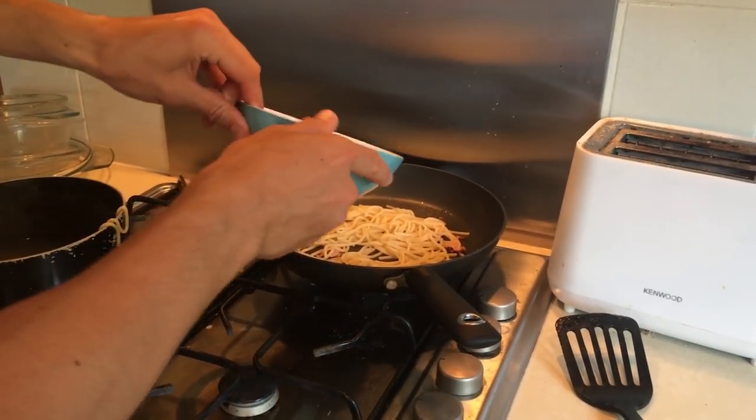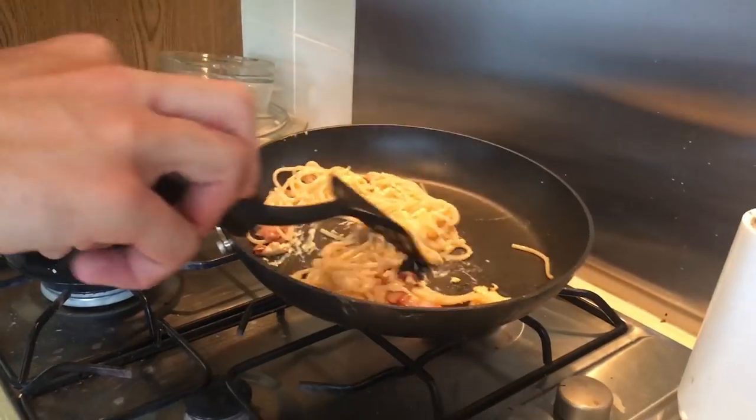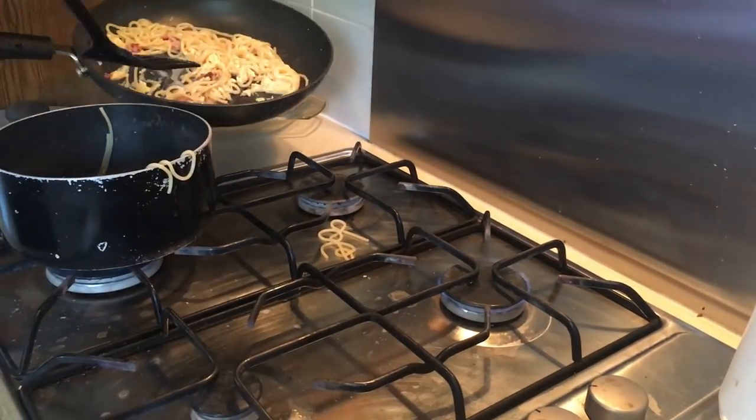Alright, so then you want to add your egg — whizz it on like that — and you want to stir it all in, shine like you've had too much wine.